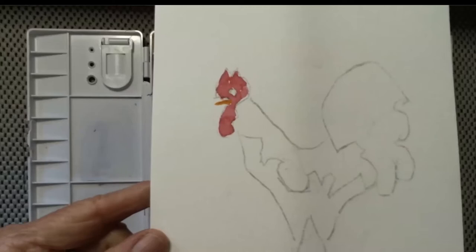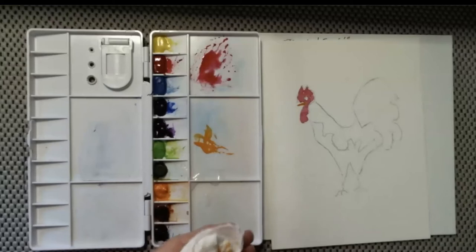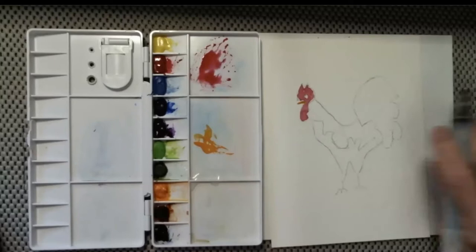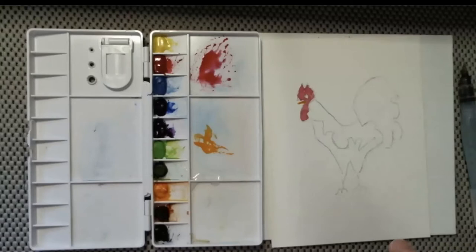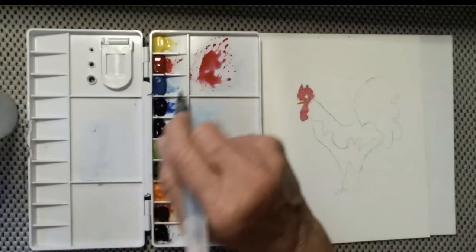I'm just going to lay this brush down on top of that beak, not do a lot else — just kind of lay it down and color his beak. He's going to have a lot of personality with his comb on his head. The roosters I grew up with had a comb that was a little more orange-red.